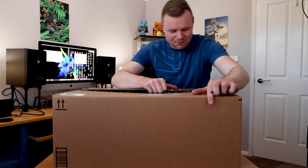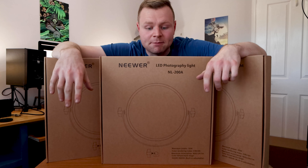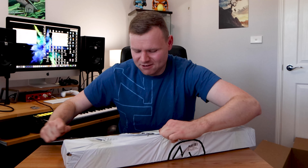So we have not one but two and three of these Neewa LED lights. These are called the NL-200A, and the reason I got these is because they're called pancake lights — they're really small in diameter, which means I can fit more in the room. With three of them I can get left, right, and behind coverage. On top of that, I also got this package which is some lighting stands by Neewa as well — they're a great brand.